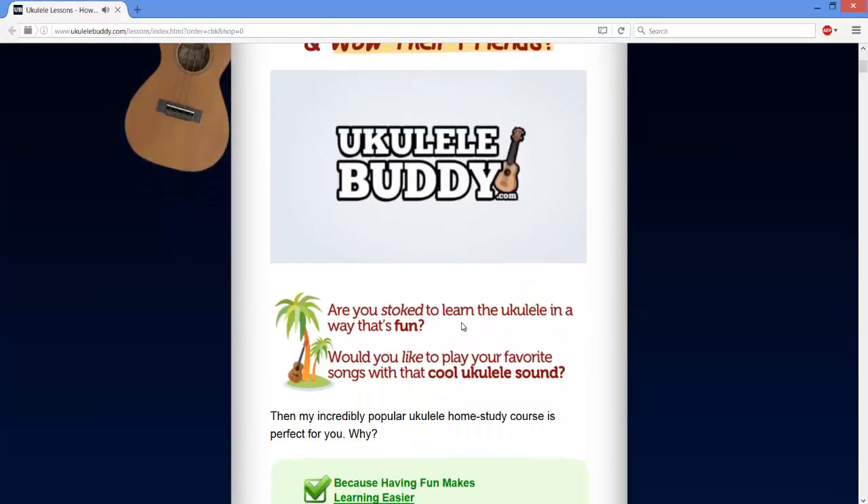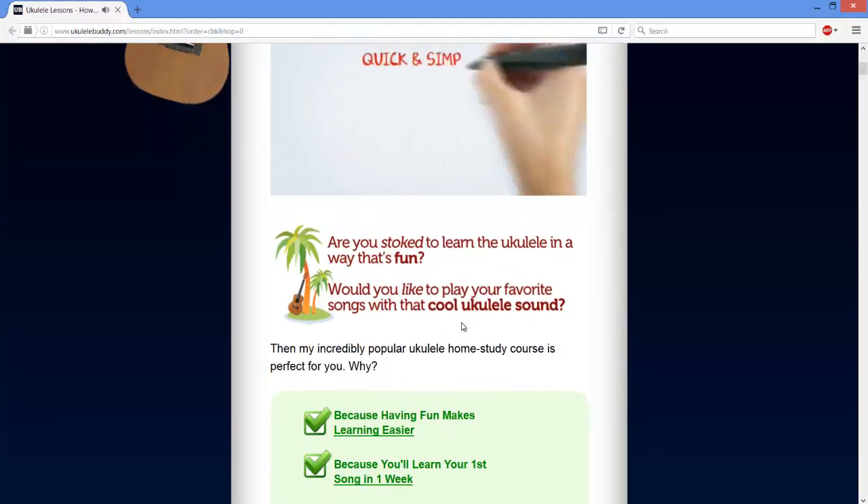Click the link in the description to buy the product at a 70% discount price.